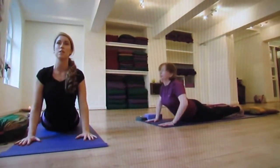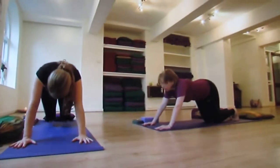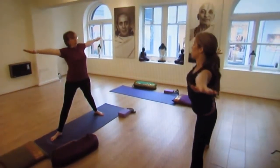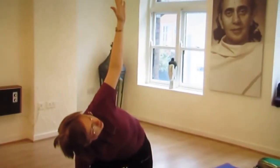Inhale, lift your chest up, shoulders back and down. And exhale, back into downward facing dog. Inhale, lift your chest. Exhale, move to the right, bring your hand down to your shin, and stretch your left arm towards the ceiling.